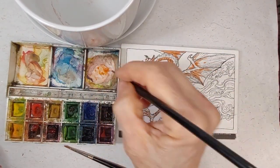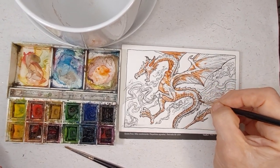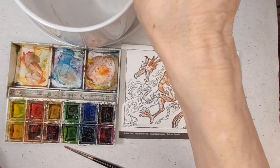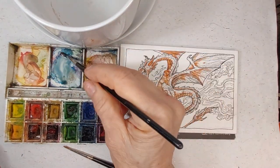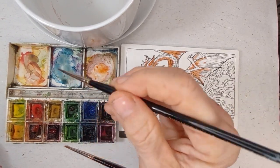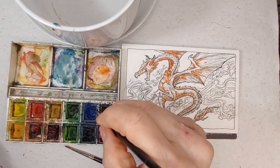We're basically just about done with shadowing the dragon here, and we're going to let that dry a bit. Now what I'm going to do is play with the background. I want to have a sky back there. My blue is kind of dirty here — I've been mixing up, this is like a cobalt blue. This is a Prussian blue and I've mixed in some purple and some grays in there.